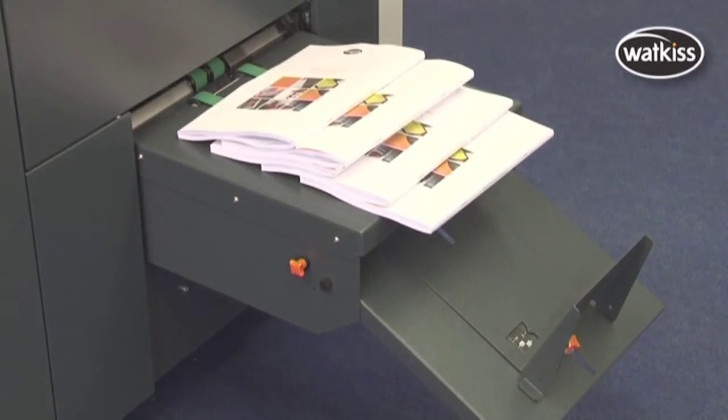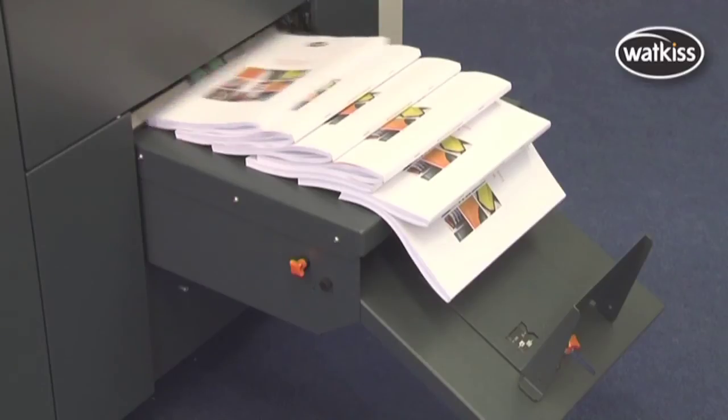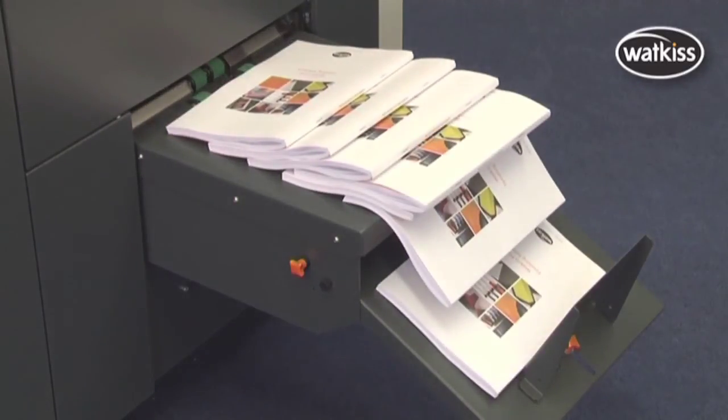The Watkis PowerSquare: fast, secure binding for thicker books, with the added benefit of a printable spine. For booklet making with a high added value.